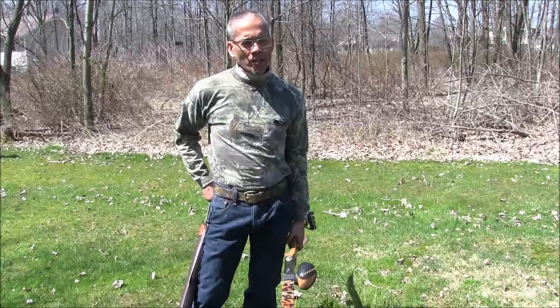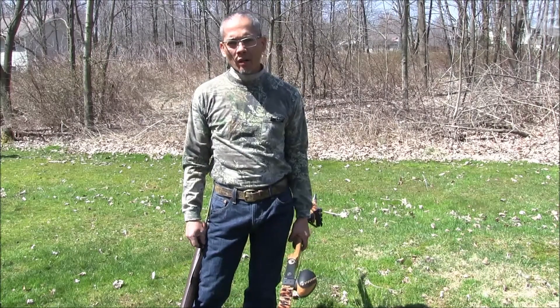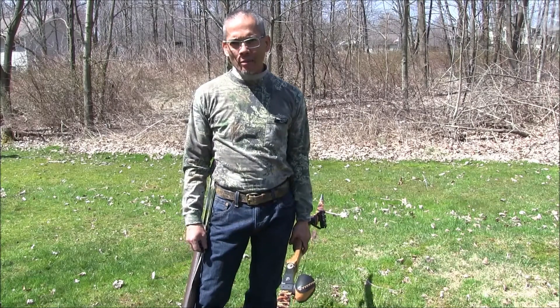Howdy folks, this is Archer's Paradox. Good Saturday morning to y'all. I've been wanting to do this video for a long time. The video is titled: so y'all want to learn how to shoot a stick bow.